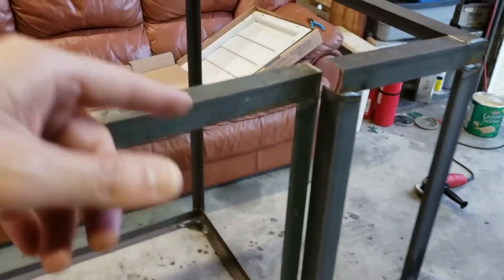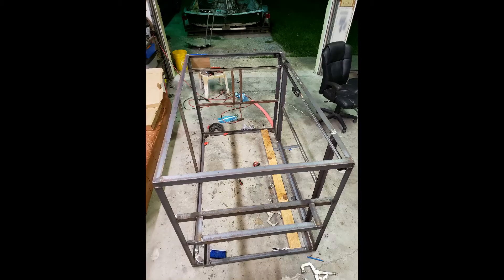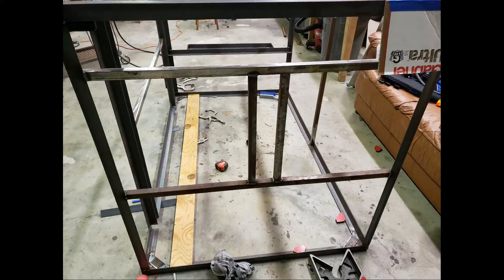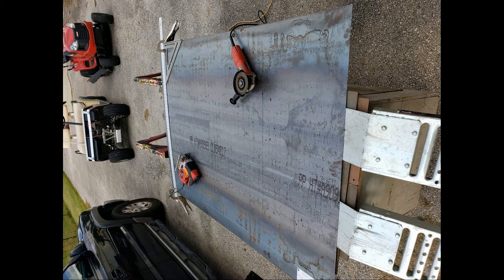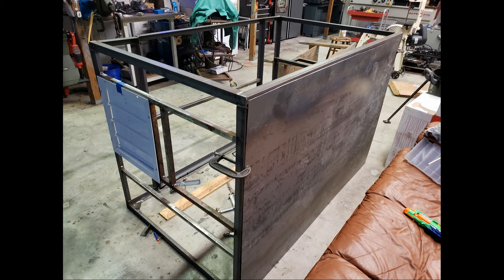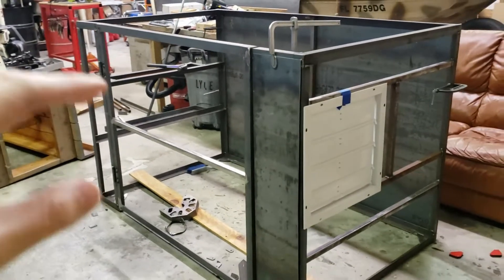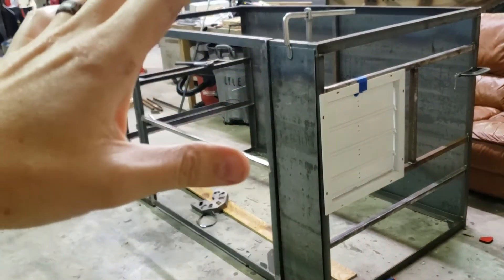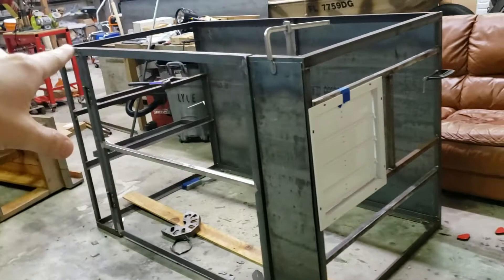I'm going to do a crossbar here for the louver part, the fans, and finish this box, and then onto the lid. I started having a little bit of an issue — I built it pretty square, as square as I could get it, but this is probably the longest thing I've ever welded.